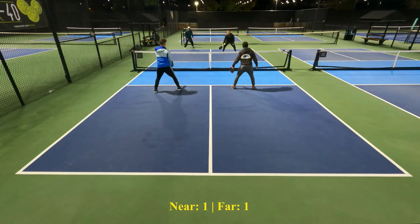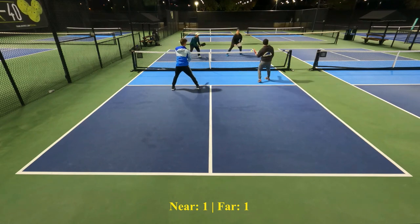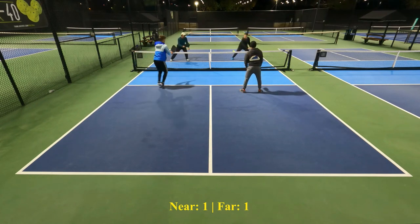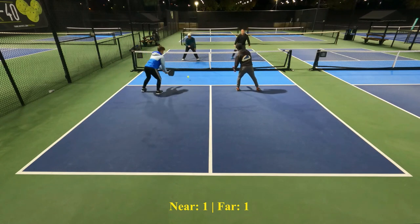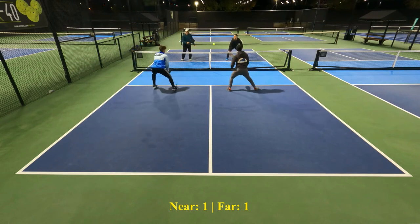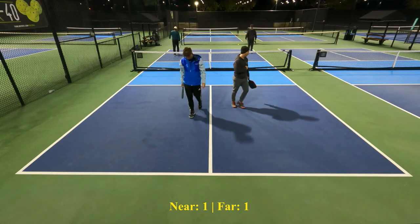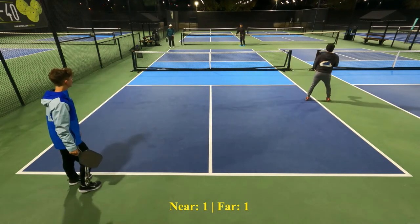Nice return. This point should be over — he allowed Gil and David to get back in the point when he had them pushed back. This is how pickleball is meant to be played. These are very good players. A little surprise attack by Nick — Gil popped it up and it was put away.